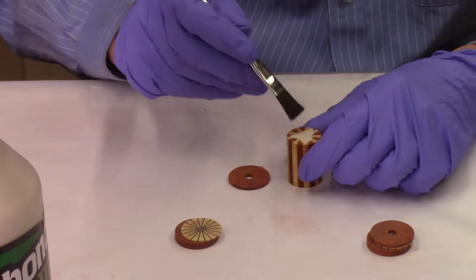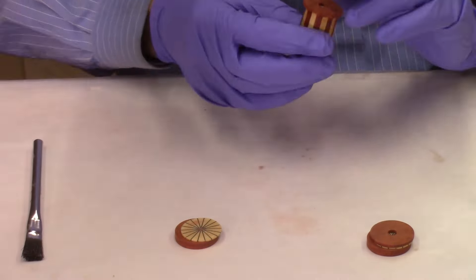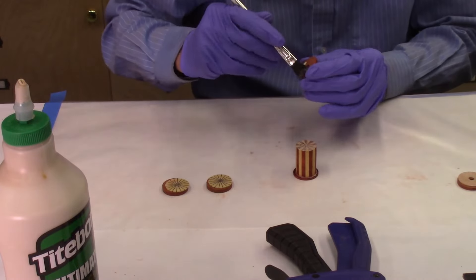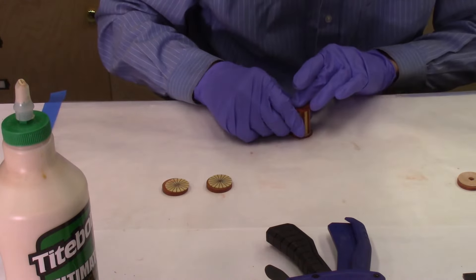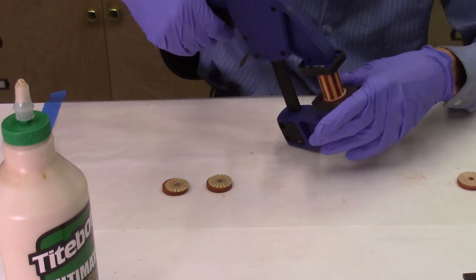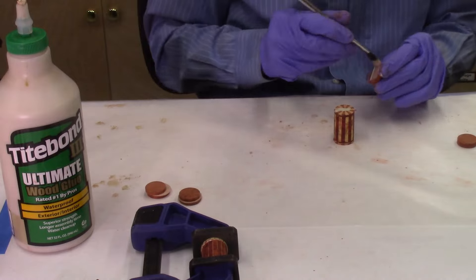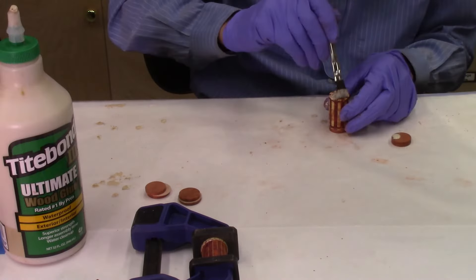I normally apply type-on glue to both surfaces to ensure good coverage. I then attach the padauk segment to the main body and lightly press the two pieces together to squeeze out excess glue, realigning as needed since pieces tend to move under pressure. I apply glue to the opposite side and attach the second padauk disc, again using finger pressure and realigning. I can then use a clamp to more thoroughly clamp the pieces together and squeeze out excess glue. After the glued-up segments have set for at least five minutes, I remove the clamp and add additional segmented layers, repeating until all segments are completed.